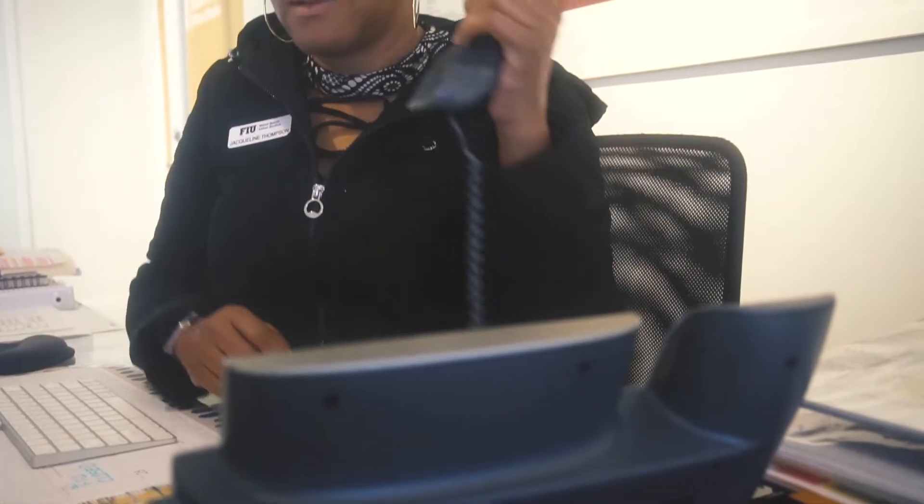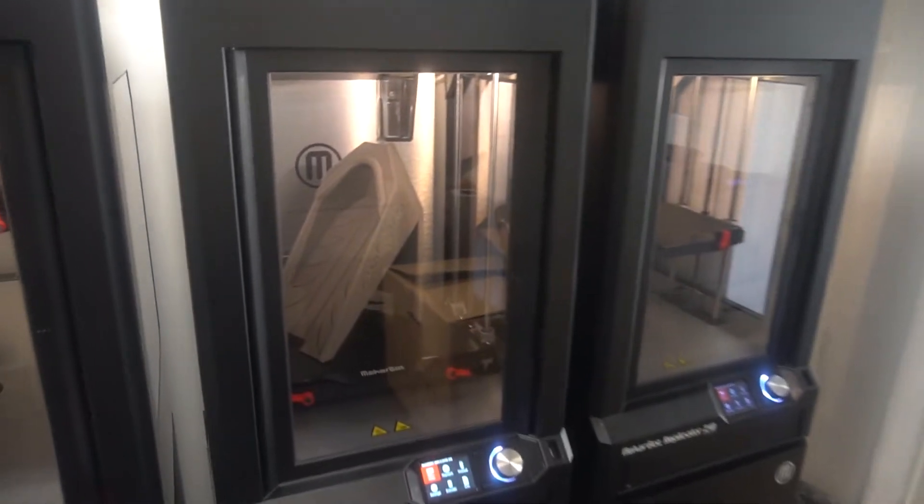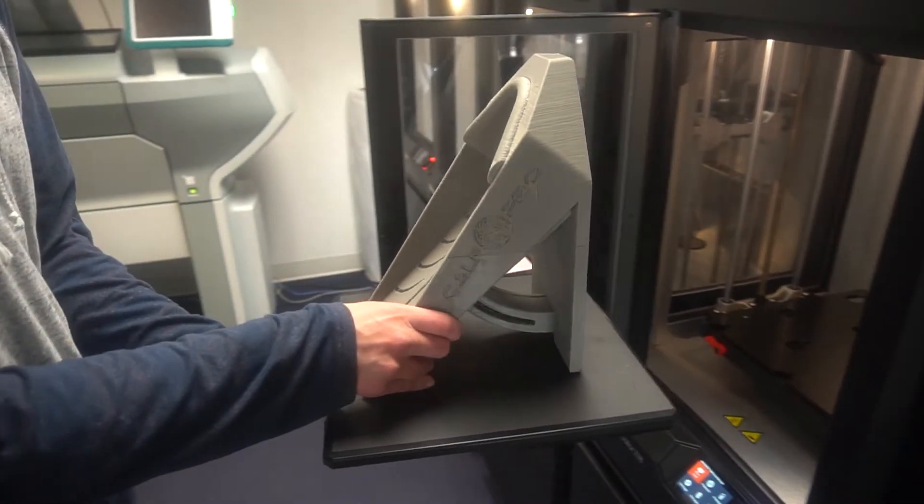Jackie answered the phone and she was super friendly, and said, come on down, send me your file, let's do it. I needed to be able to print it, go down to Lincoln Road on my lunch break, and come back with the device. That's what I was really hoping for, and that's what happened multiple times.